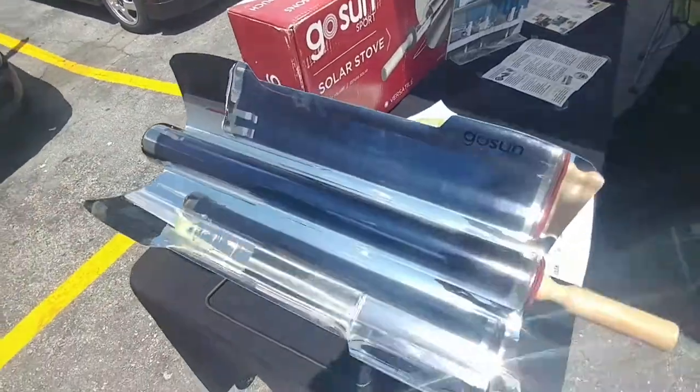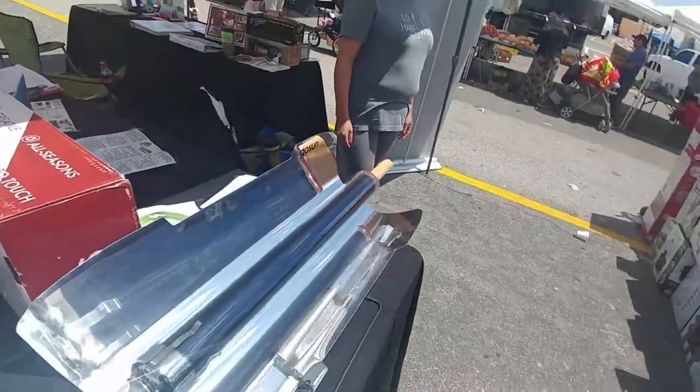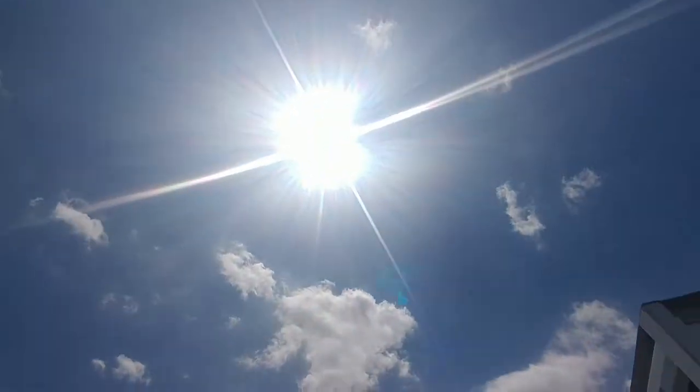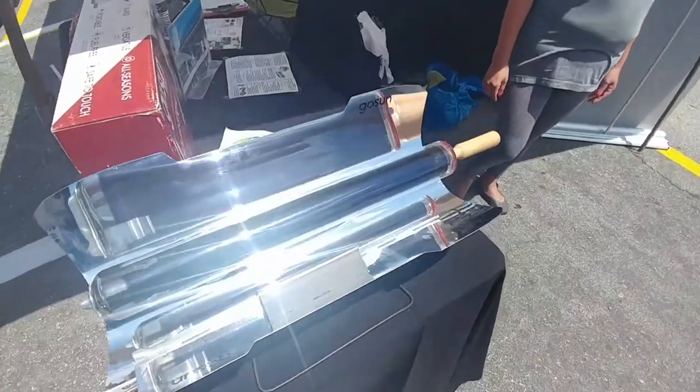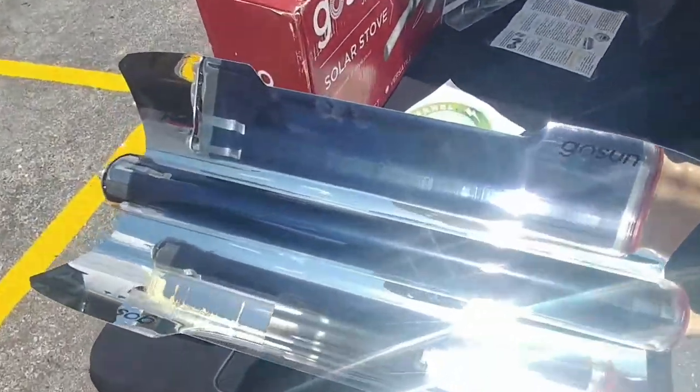I just opened it up about 15 minutes ago, took the solar oven, opened it up, and pointed it straight at our friend up there — it's always in the sky helping us out.